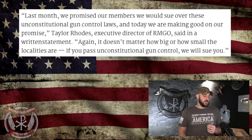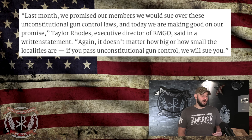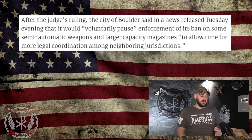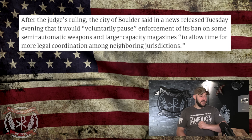Taylor Rhodes, executive director of Rocky Mountain Gun Owners, said in a written statement: 'Last month we promised our members we would sue over these unconstitutional gun control laws, and today we are making good on our promise.' He added: 'It doesn't matter how big or small the localities are — if you pass unconstitutional gun control, we will sue you.' That is a direct answer to the removal of preemption. The fight is getting intense and the front line is Colorado. After the judge's ruling, the city of Boulder said it would voluntarily pause enforcement of its ban on some semi-automatic weapons and large-capacity magazines to allow time for more legal coordination among neighboring jurisdictions.